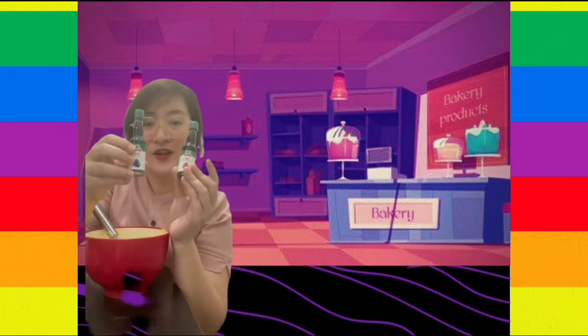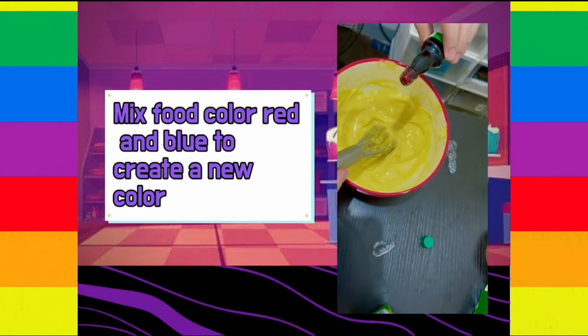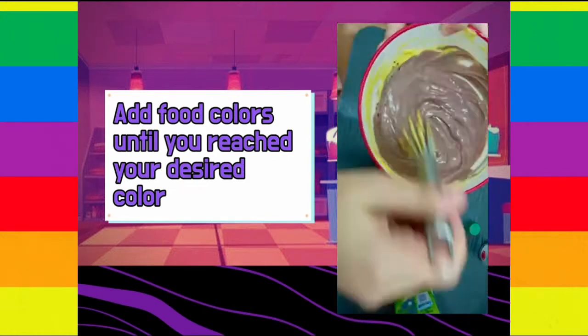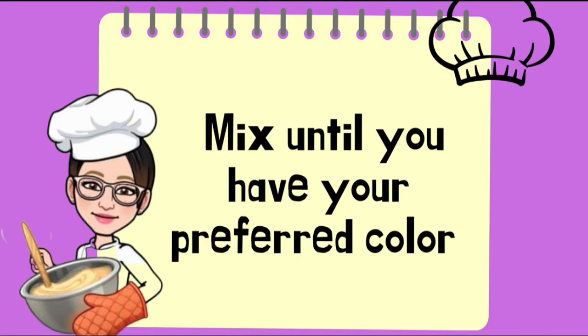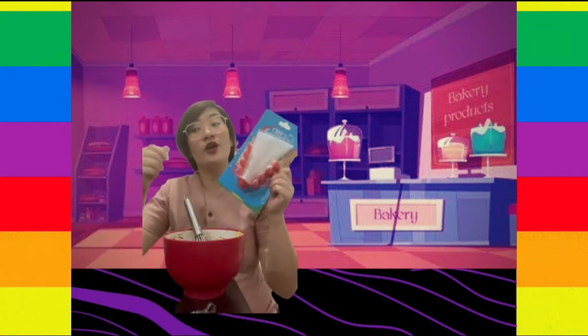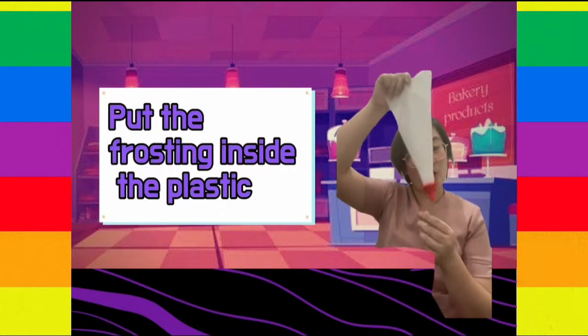It's time to mix colors. I have here a red and blue food color. Now it's time to do your artwork. Using this pastry decorator, or if you don't have that, you can use a plastic to decorate your cupcake. Now let's put your frosting inside the plastic or this pastry decorator.